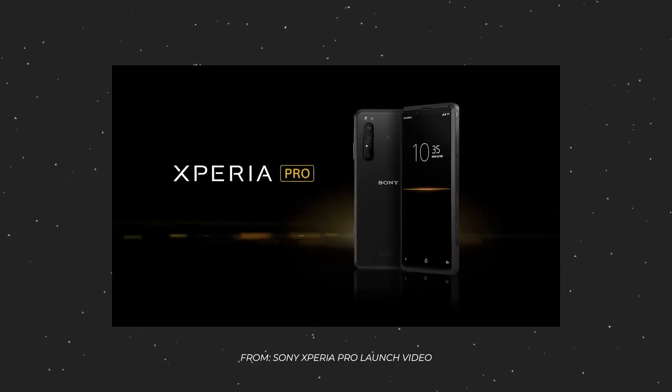Sony just announced the Xperia Pro, a $2,500 smartphone that can act as an HDMI monitor for your camera. I want to show you how, just a few weeks before that announcement, I did the exact same thing for 30 bucks and my old phone.